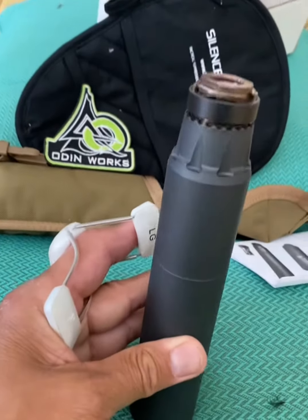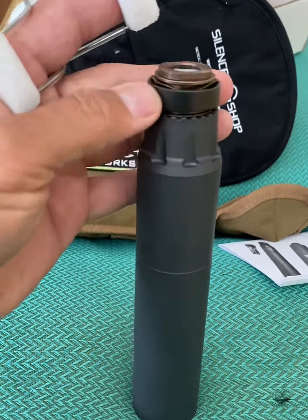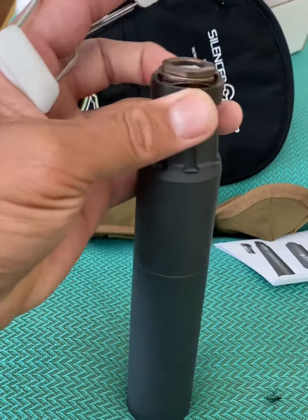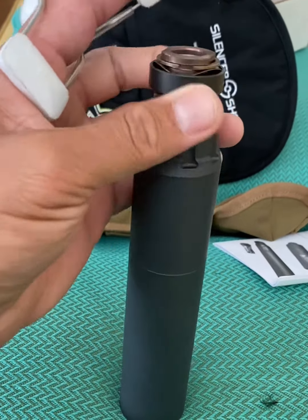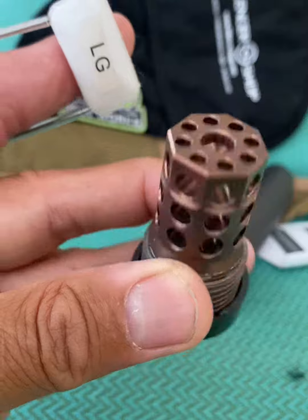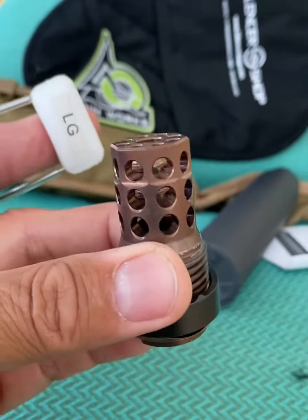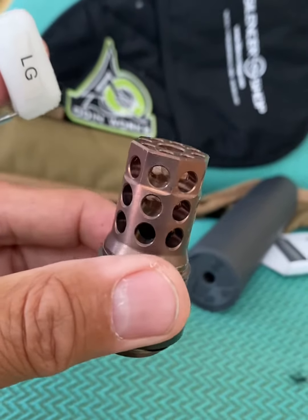So I purchased the quick disconnect brimstone for the 5.56. You can see here it comes right off just the way the instructions said it would. Now you get to see what this looks like — this part gets put onto the end of your 5.56 rifle. You can leave it there so you can easily disconnect and put away your gun and take off the suppressor.